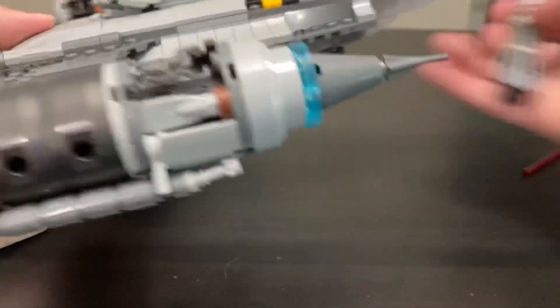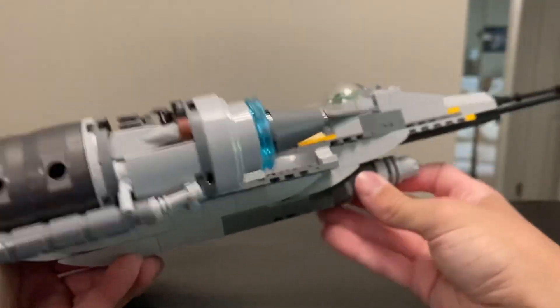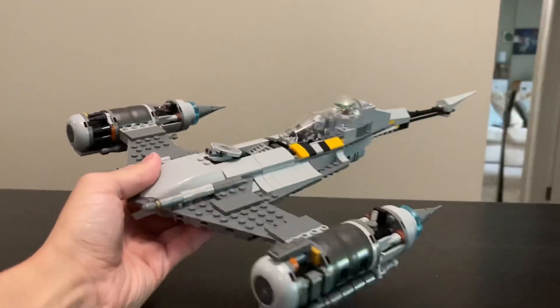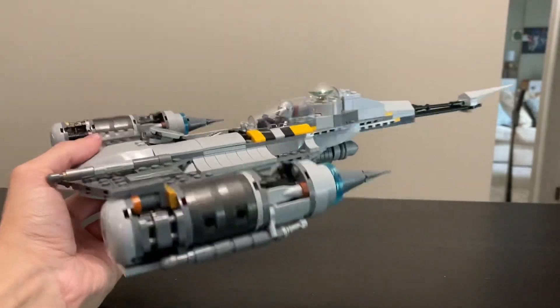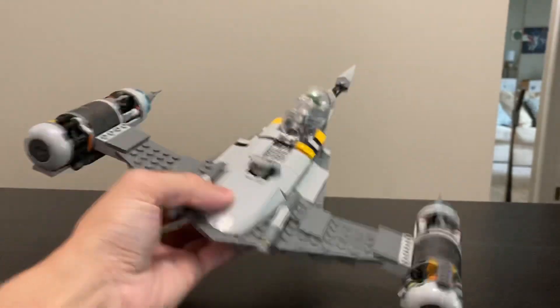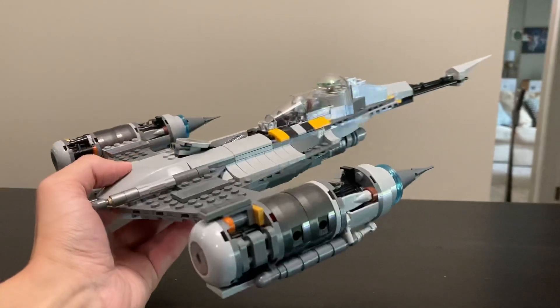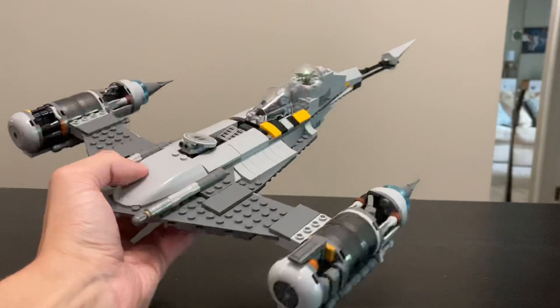The ship is a little overscaled but it's fine — it gets the job done for what it's supposed to be. I think this build is getting a bad rap, but obviously it's not great; it is a play set. Let's take a look at the minifigures, and then I want to compare this set to the last $60 starfighter we got.